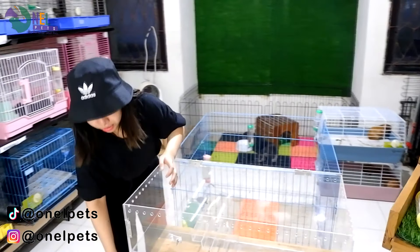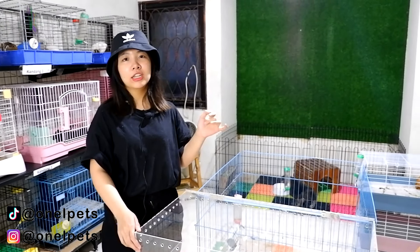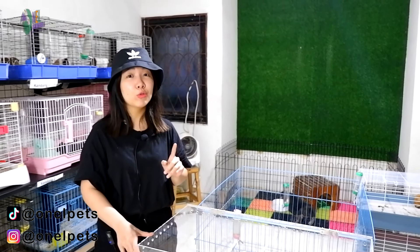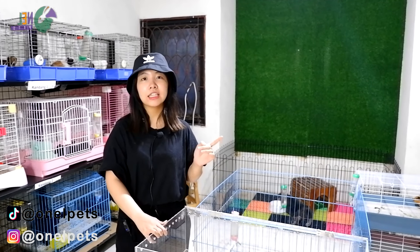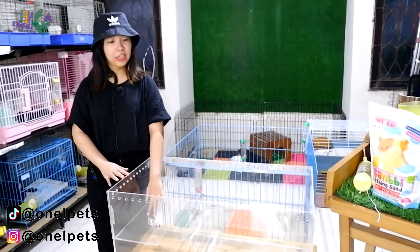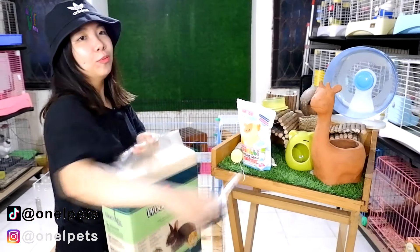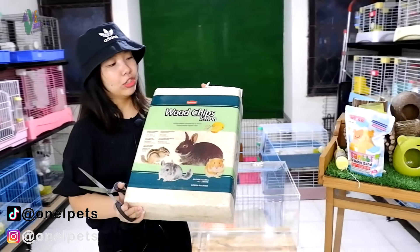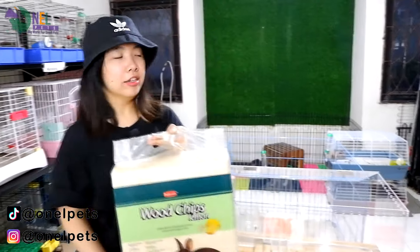Langsung saja kita eksekusi. Yang pertama bebas, kalau untuk mendekor yang penting ketebalan beddingnya itu sendiri boleh 10 sampai 20 cm. Sebenarnya yang bagus itu adalah 20 cm, karena hamster adalah hewan yang suka membuat lubang atau burau. Untuk sekarang kita pakai sekitar 10 sampai 12 cm saja, karena kandang ini sudah terlanjur dibuat ada bagian tertentu. Bedding yang kita pakai adalah Padovan woodchips, karena kayunya halus dan tidak kasar.